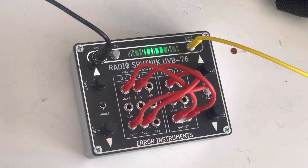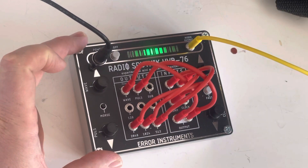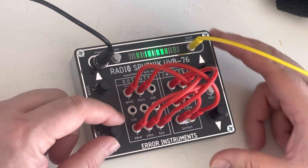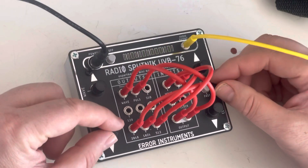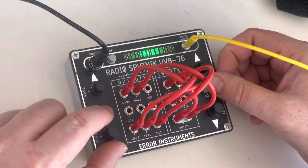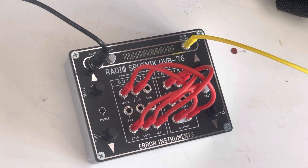Now I can also add control voltage into the pulse to get the same rhythm pulsing. If I want to go faster with this rhythm I turn the clock divider or push the knob.